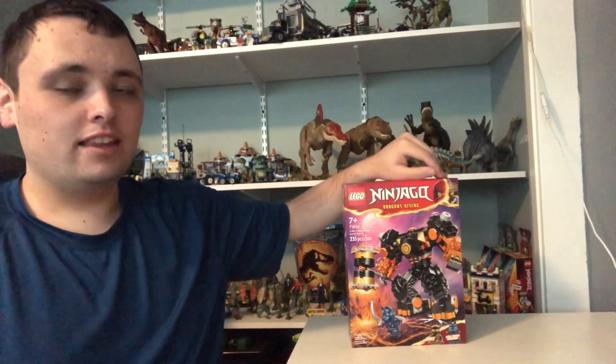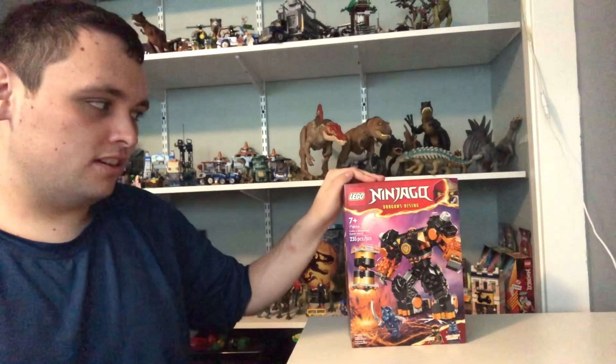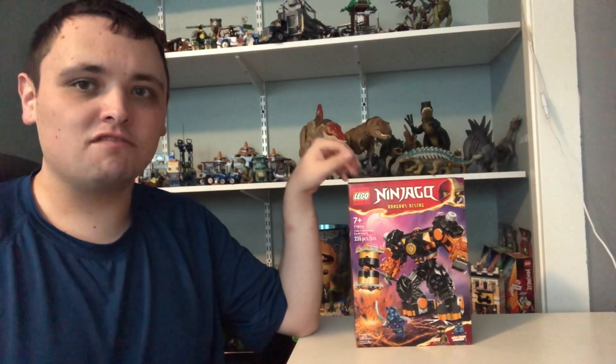Hi Ninjabucks! Ninja Master Nick here! And today I've got a Lego Ninjago Dragon's Rising build and review video.